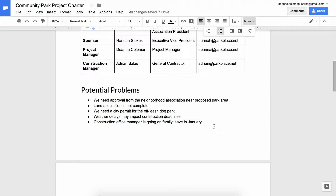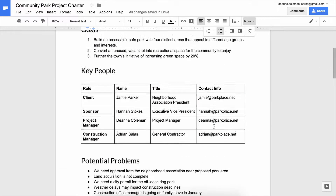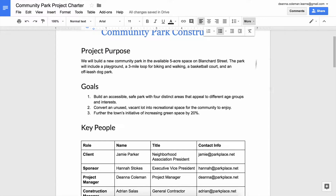Format the look of your project charter based on your audience. Project charters are usually reviewed by supervisors, team members, and perhaps clients. So it is important that your project charter look polished and professional.